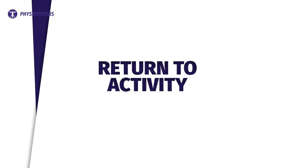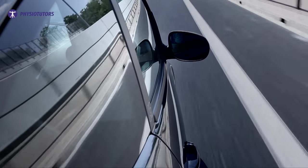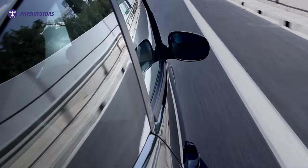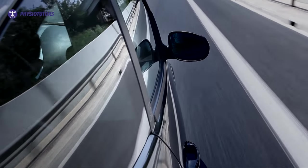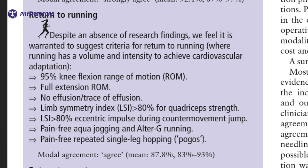Now let's talk about returning to some activity. The guideline group recommends not attempting to drive until at least four to six weeks and when the brakes can be pushed quickly in a simulated emergency — this applies to right-sided ACL reconstruction. For a left-sided reconstruction, this can be as early as two to three weeks. For running, the experts acknowledge there are no clear evidence-based criteria, but they do propose some. Range of motion, strength, and reactive strength are all considered important criteria.